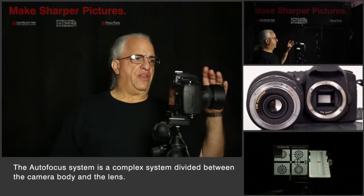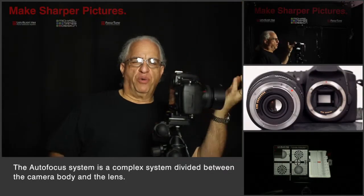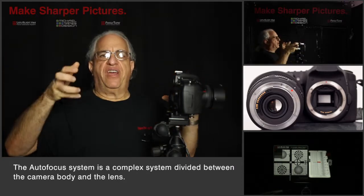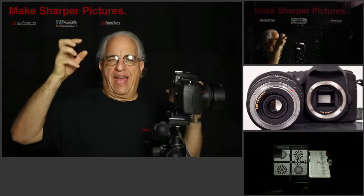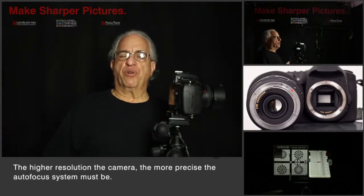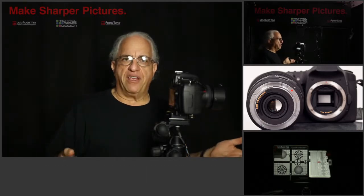Half of the autofocus system is in the lens and half of the autofocus system is in the body. Now these two components, the lens and the body, were made separately and they've never been tested or quality controlled together as a unit. So the autofocus system isn't calibrated — your specific lens is not calibrated or tuned to your specific body.